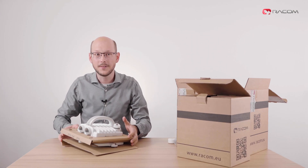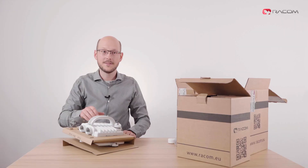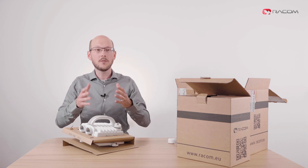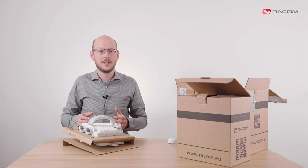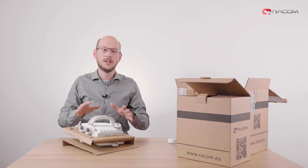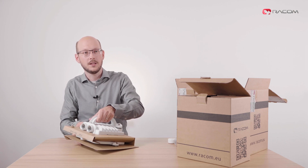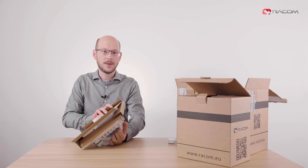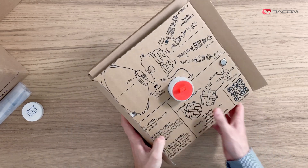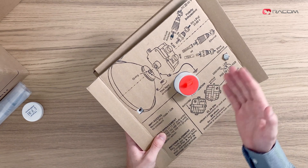Pulling the unit out of the box, you feel its weight. The unit weighs 2.6 kg — that is 5.7 pounds for our US and UK customers — thanks to its full outdoor rugged aluminium chassis. The unit is well protected against any damage during installation and throughout its life. The bottom side of the unit features a cleverly designed paper spacer with a quick slide picture guide. The top side explains hardware installation: antenna, power and data.